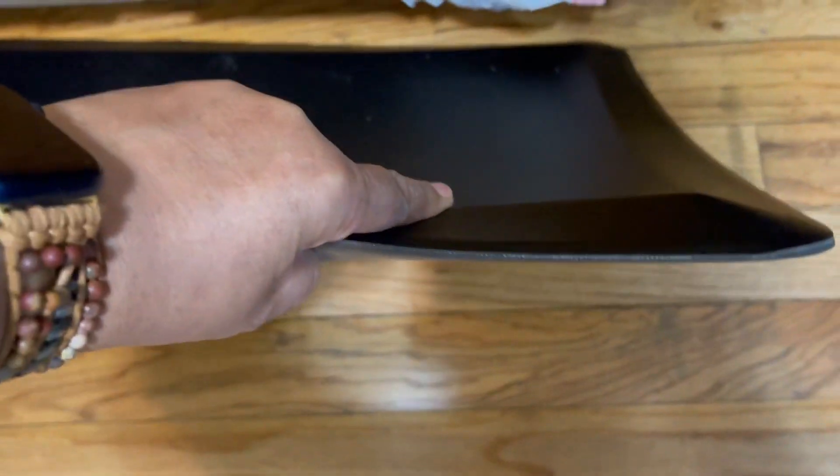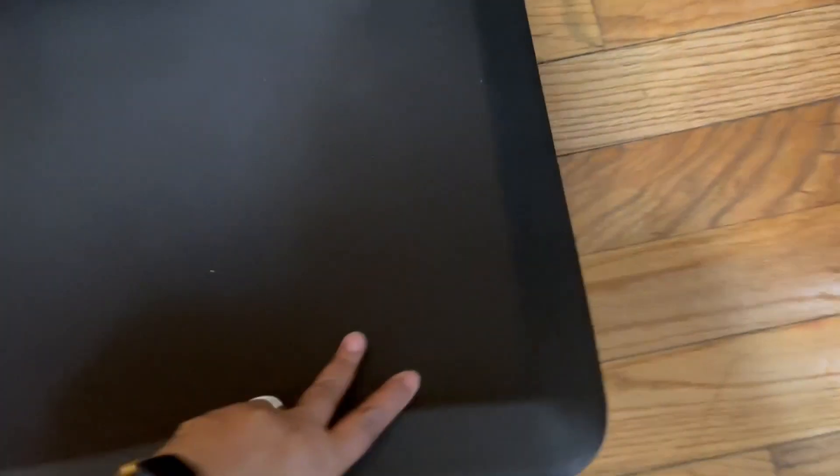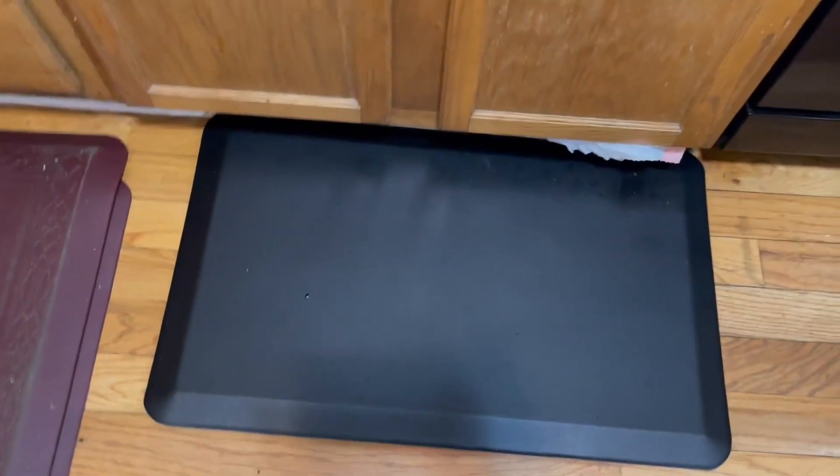I got these new rubber kitchen mats from Bed Shure because I need them — I do a lot of cooking. See how nice the thickness of it is and the backing, so that it's not going to slip around. I need them for my tired legs. The cushion is very good. I had old ones that were kind of worn out, so I got these new ones.